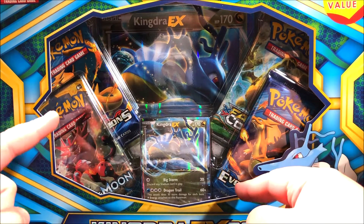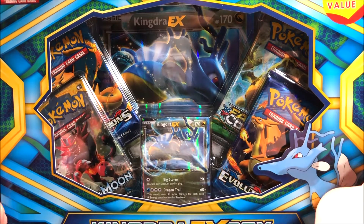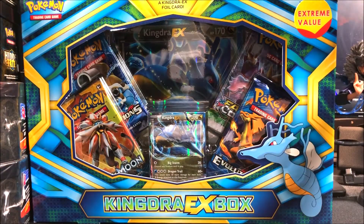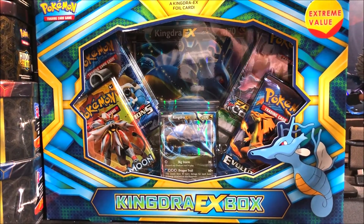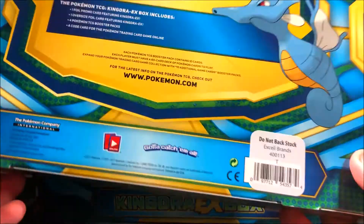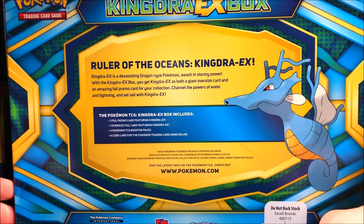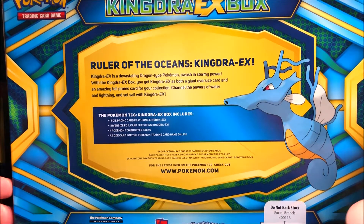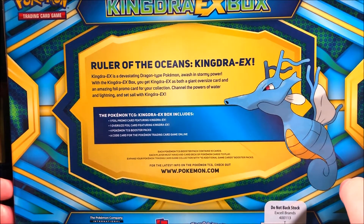We also get four packs in the box — two Evolutions, a Sun and Moon, and XY Fates Collide. I ended up buying two boxes because I want to keep one as a collection. I'm actually going to start collecting some of the boxes and packs since they look really cool.